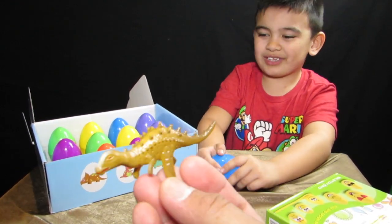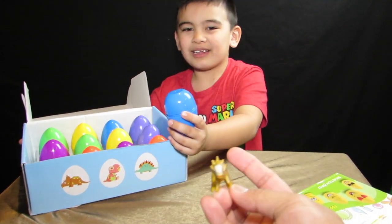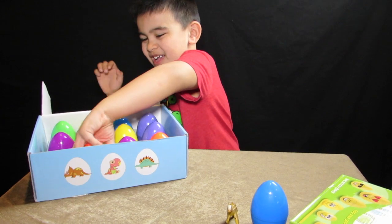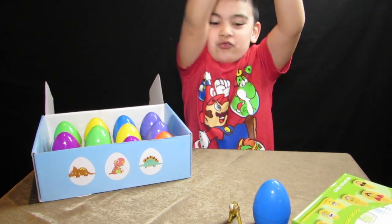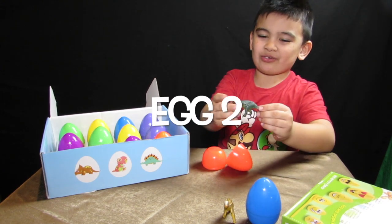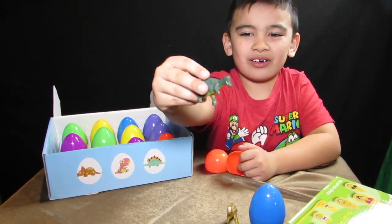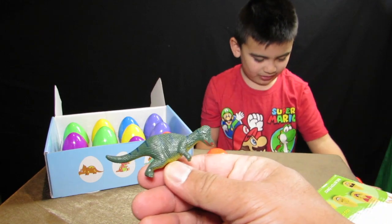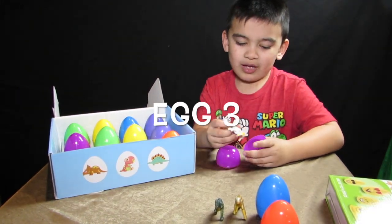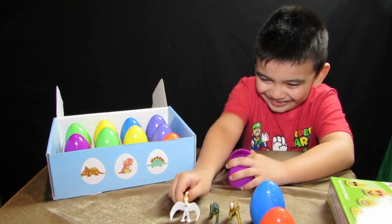It's a female dinosaur, I think. Yeah, it's a female — I don't know what you call that dinosaur kind. Bumpy dinosaur. Looks kind of like a tiger dinosaur. Purple.